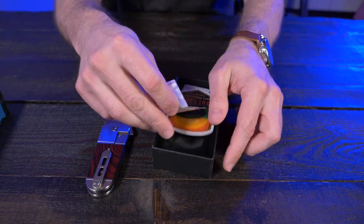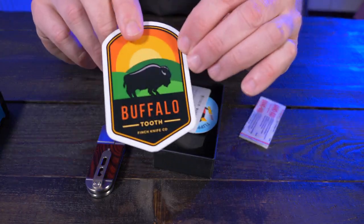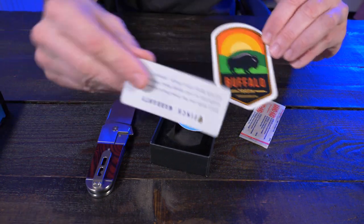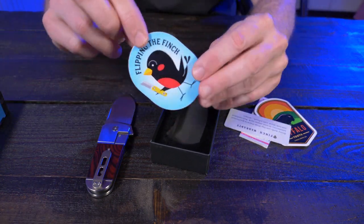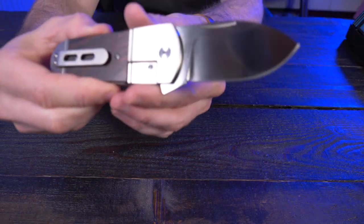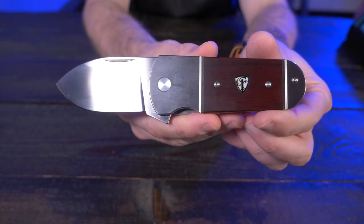Let's see what else came in the box here. My favorite — a Band-Aid. A very, very cool sticker right here, the Buffalo Tooth sticker, a Finch warranty card, and the Finch flyer. Let's put all this off to the side here and I'll give you guys a nice close-up of the Finch Buffalo Tooth.